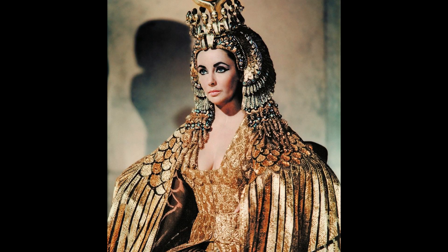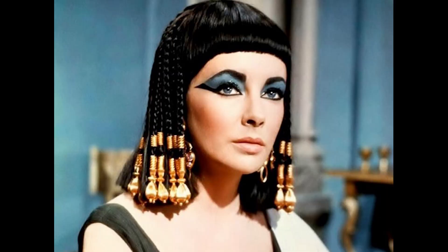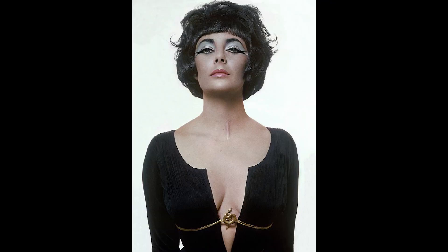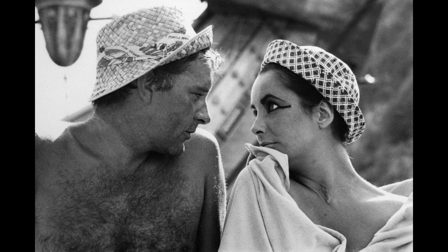I can't complete this eye makeup without mentioning the movie Cleopatra with Elizabeth Taylor that came out in 1963, which clearly influenced the mods and the huge amount of eye makeup happening at the time. She would go out while filming in Rome with Richard Burton and be photographed by the paparazzi wearing that amazing, over-the-top eye makeup. I think that helped normalize this eye makeup a little bit — 'Well, Elizabeth Taylor's doing it, so why can't I?'